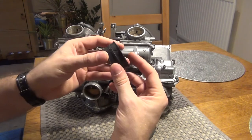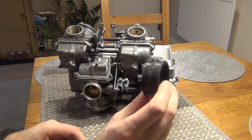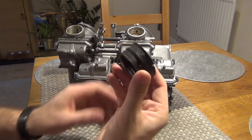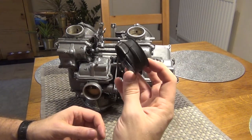Look what happened during disassembly — one of them completely broke. I can also tell that the other one has some light cracks on it. So this was probably the reason why I was having those issues, but to replace them, the carbs have to come off anyway. So I bought new ones and they're on their way.